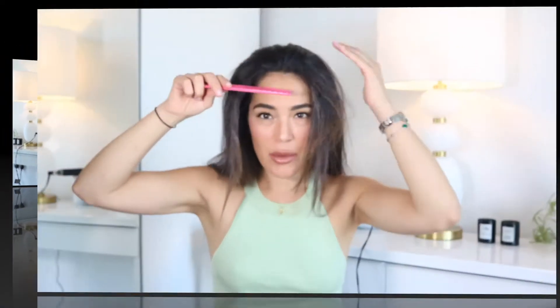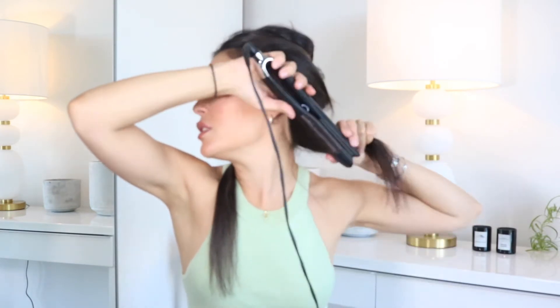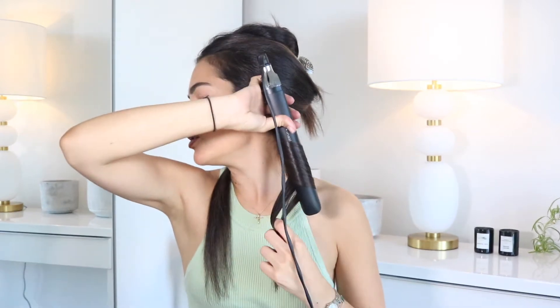Hi everyone, welcome back to my channel. Today I'm showing you how to achieve these beautiful cool waves, parting in the middle. I will do the waves in three sections: the bottom, middle, and top section. I divide the hair in two and put the straightener just right down — I'm going to straighten a little bit the roots, turn once, and go down.